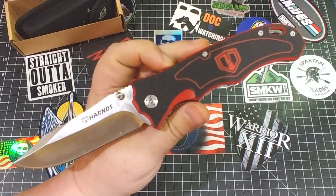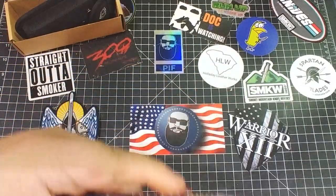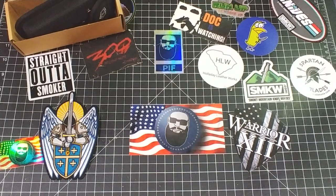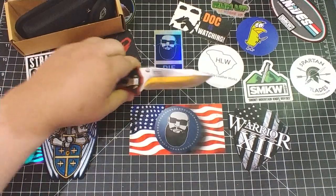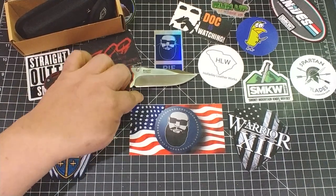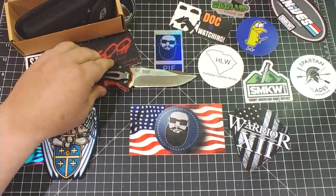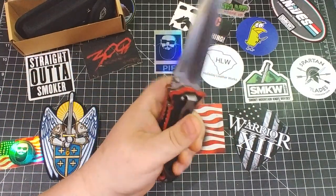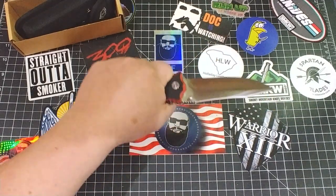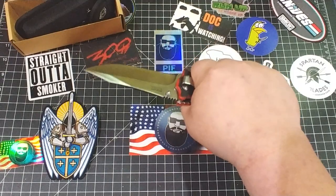Blazer on that side. We've got 9CR13MOV and 9CR18MOV — so you've got one more CR and five more MOV points, which means it's gonna be a good one. Blade is just over four inches of that 9CR18MOV steel. Feels good in the hand — I don't want to jump the gun here, but it feels really nice.